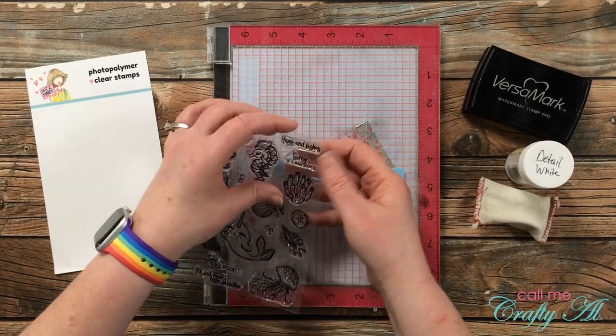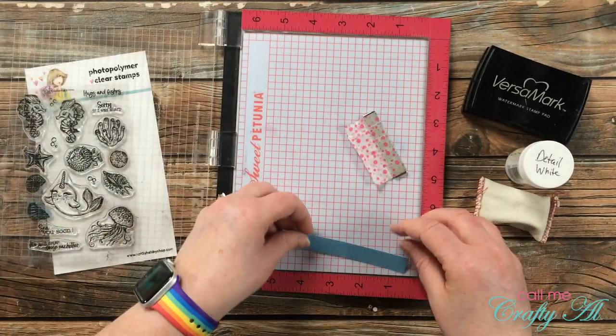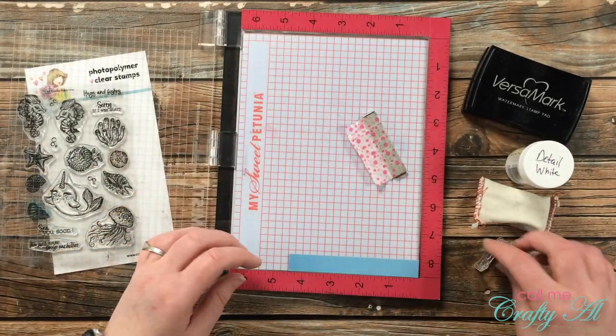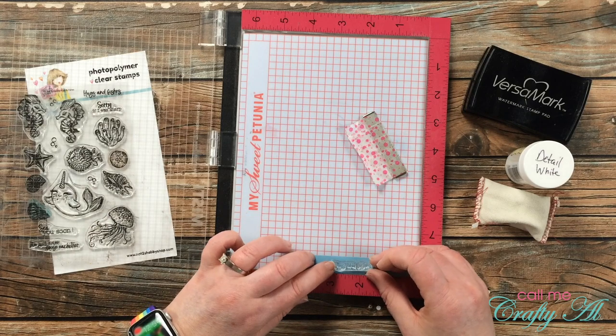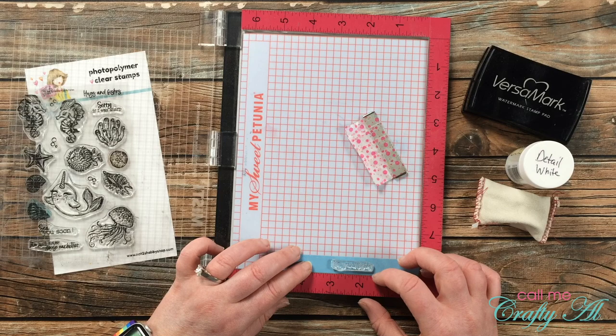I wanted to add a sentiment to my seahorse card, so I got out a scrap of blue card stock and stamped and heat embossed in white the Hugs and Fishes sentiment from the stamp set.